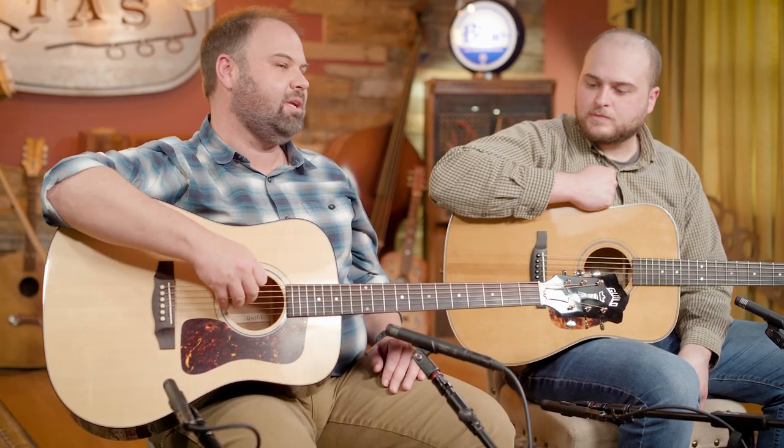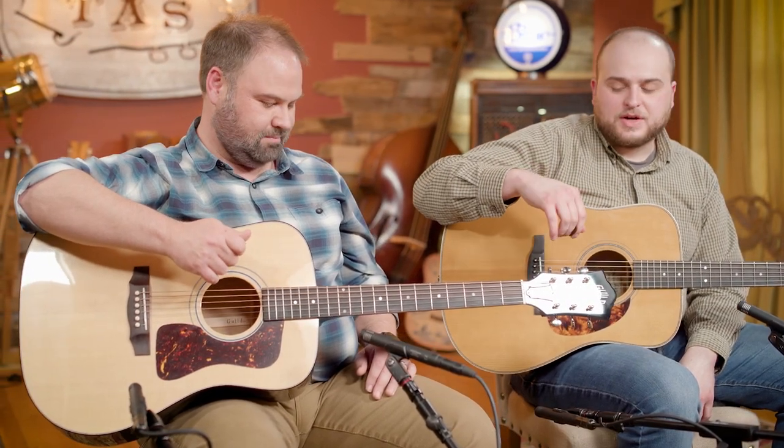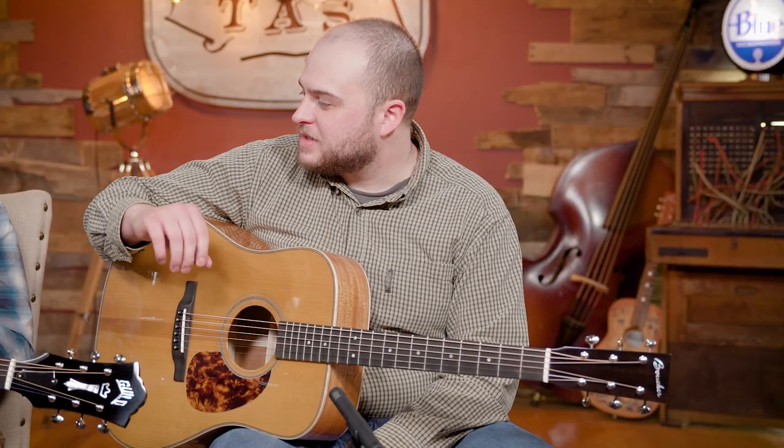We looked at this last night and were both very big surprised. First time I played one of these, it was not what I expected to hear. This is a powerhouse dreadnought guitar. The first thing I noticed when I picked this guitar up was how light it was, and that's due to the Adirondack bracing they use. This is a Sitka Spruce top, but they used Red Spruce — or Adirondack Spruce — for the bracing. Red Spruce has more strength per square inch, making it possible to build lighter while still retaining the strength of regular Sitka Spruce bracing.